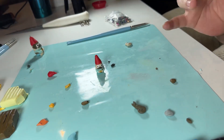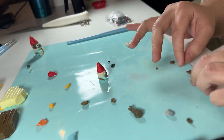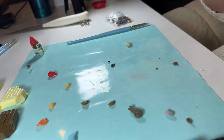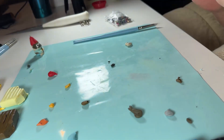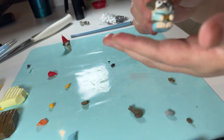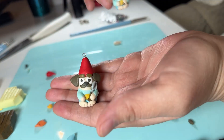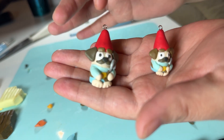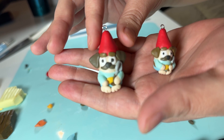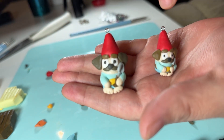This one became my favorite instantly — as soon as I saw his little eyeballs looking slightly in different directions I knew it was going to be my favorite. Look at him, he's so cute. I love him so much.